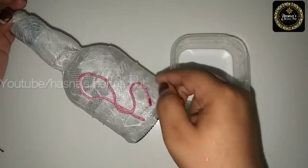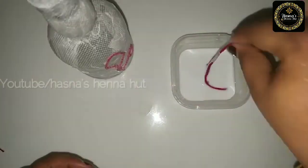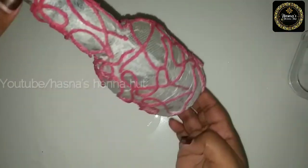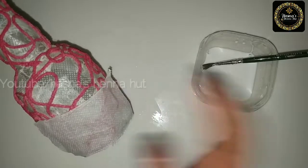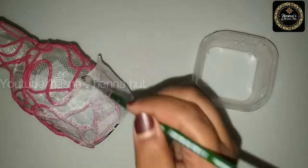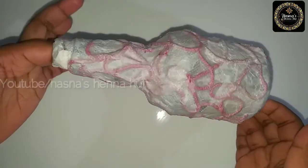Make a design on this bottle. Now we have to do it. I will put a tissue paper on the layer. Now we will put the tissue paper on it with the water mixture. We have to cover it with tissue paper.